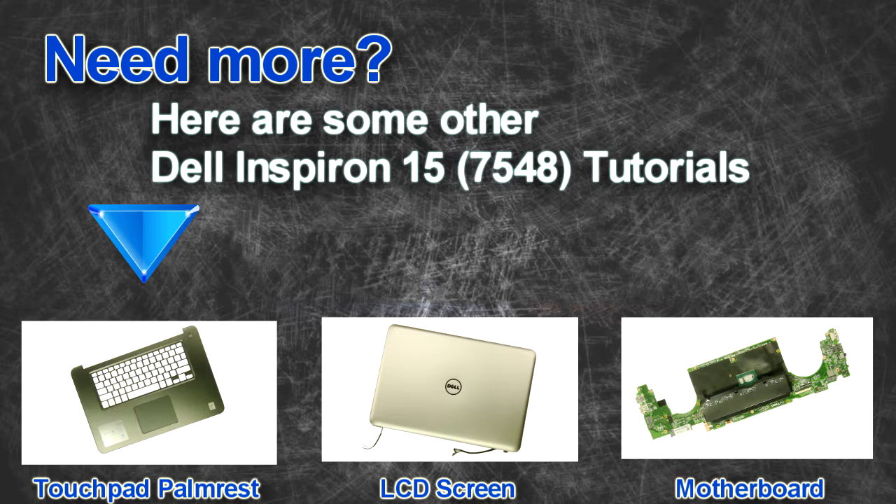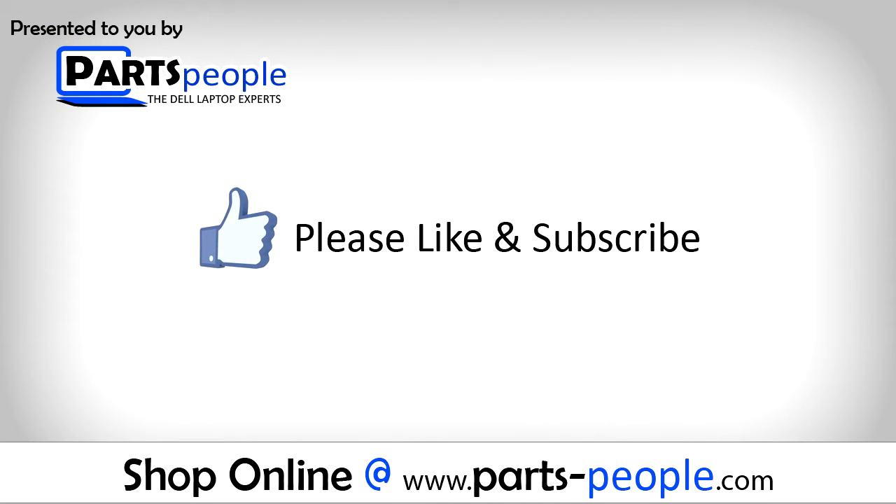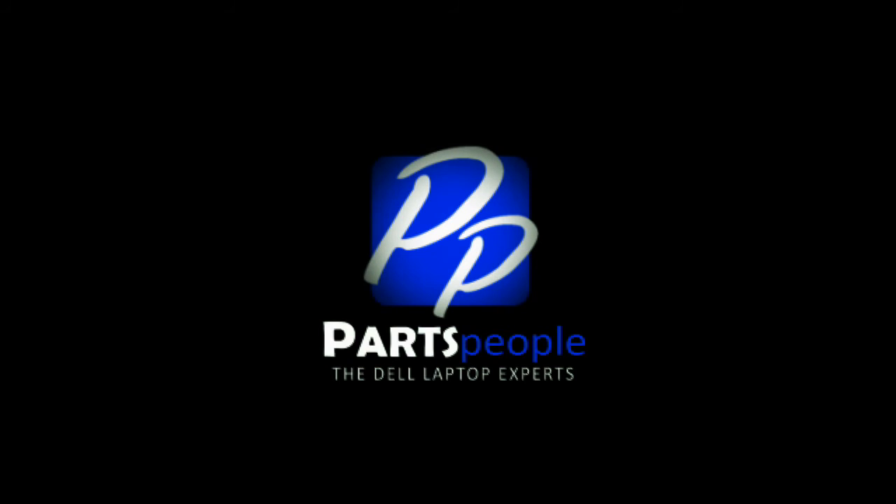Are you looking for some more tutorials? Check out these other videos. If you enjoyed this tutorial, go ahead and like the video and subscribe to our YouTube channel. Check out PartsPeople.com where we have hundreds of tutorials and hundreds of thousands of parts. Thank you for using PartsPeople for your video tutorials. Bye.